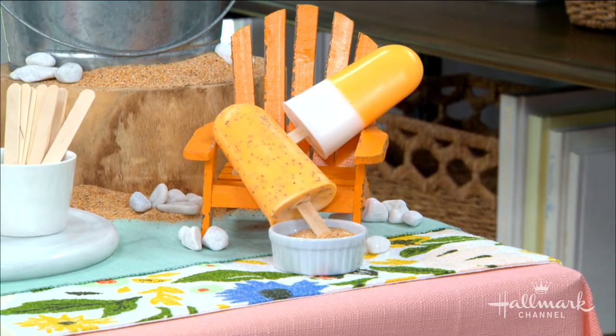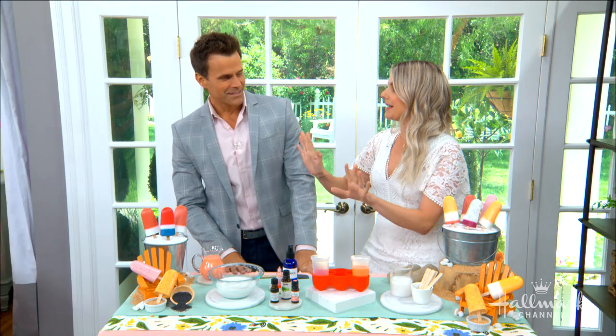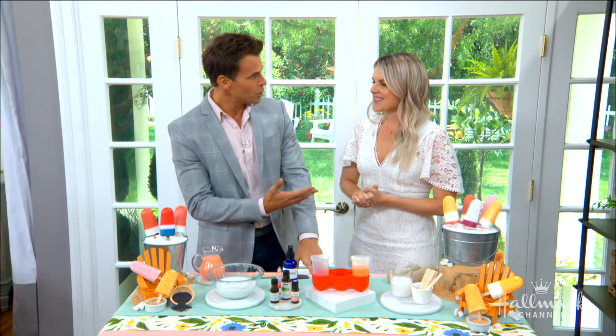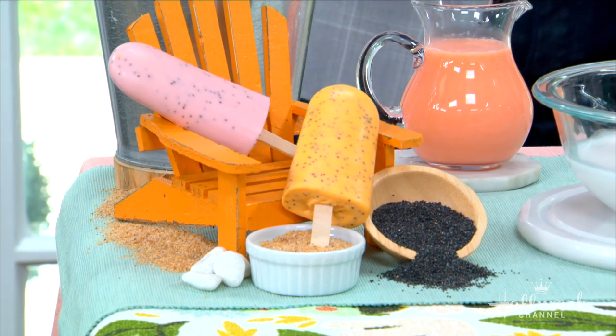People have been walking by on set saying those look good — don't eat them! They're really doable and really makeable. We've got two different versions, so let's start with this one over here.